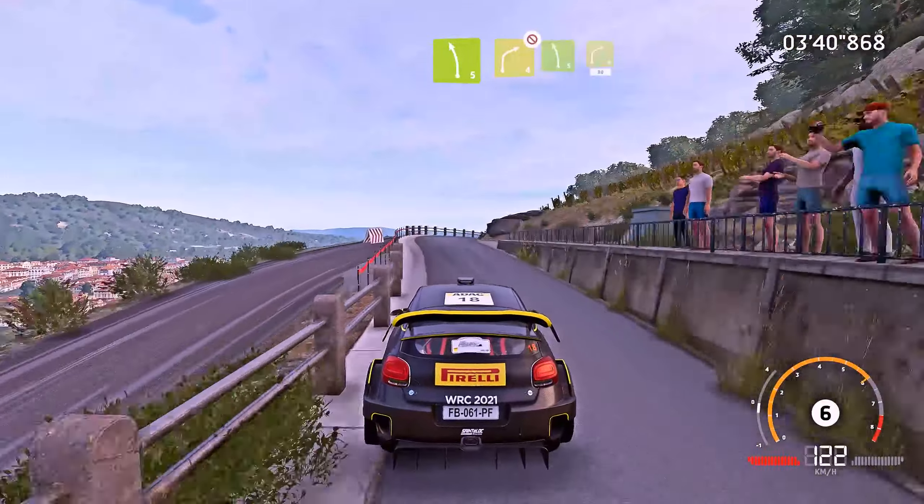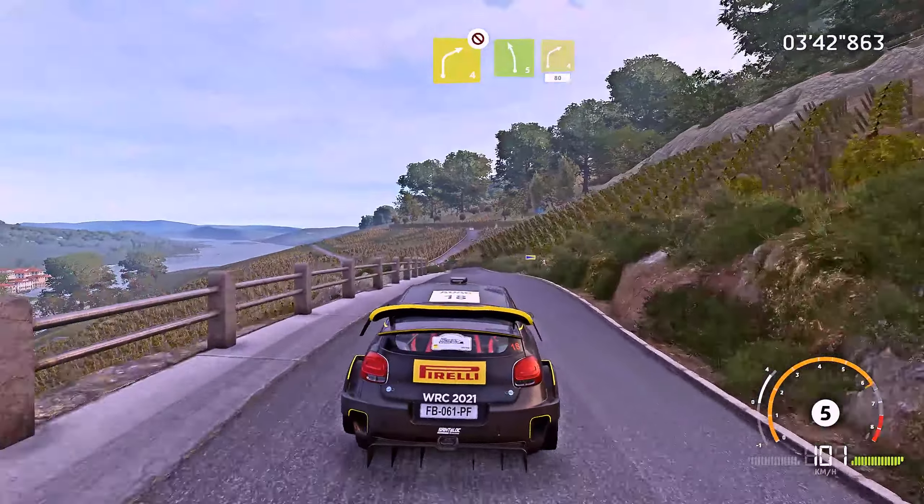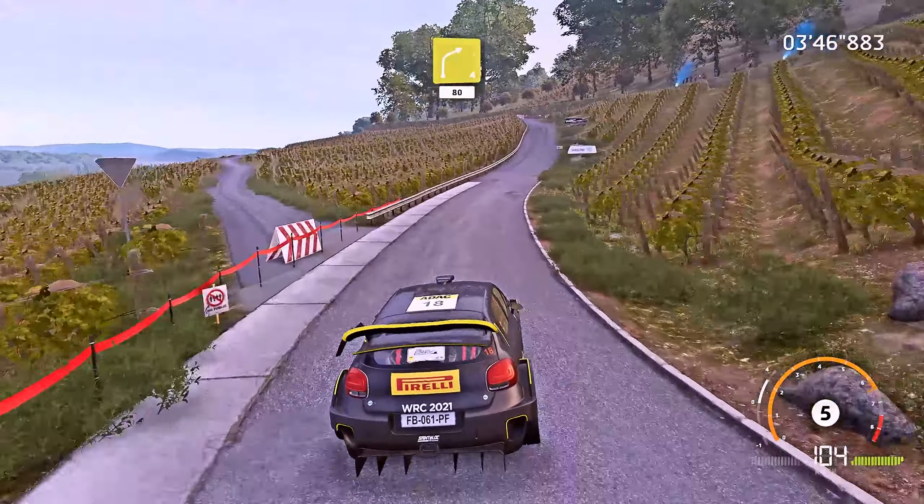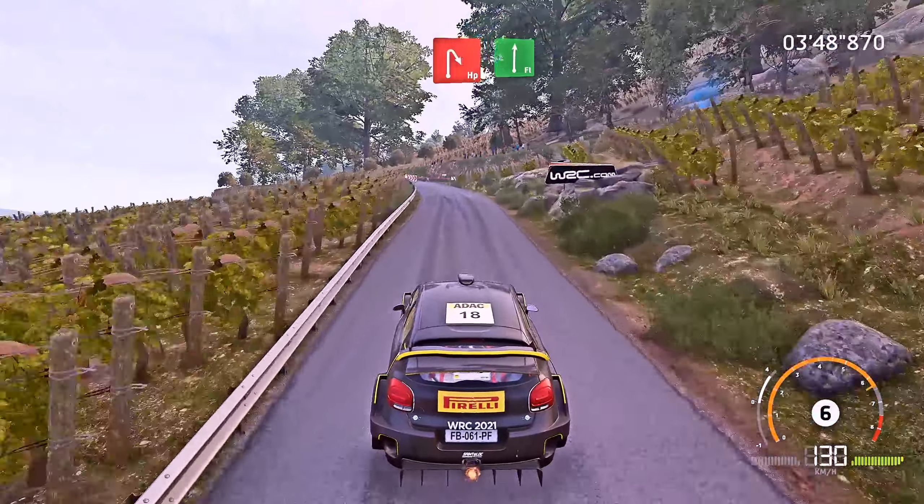Right 4, don't cut, and left 5, short, keep in, into right 4, 80. Hard brake, hairpin right, and flat right, long.